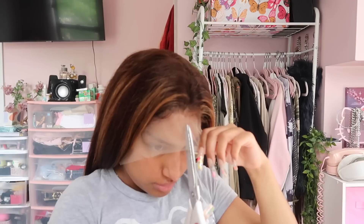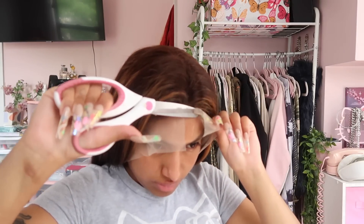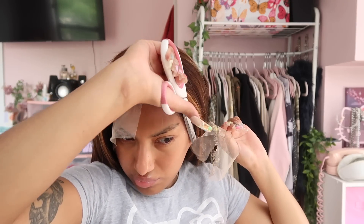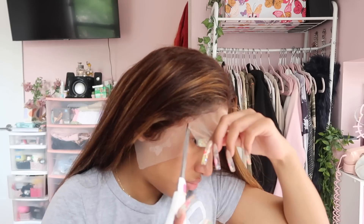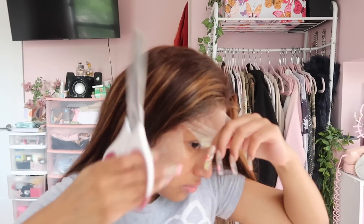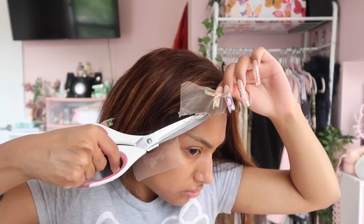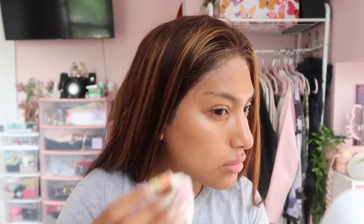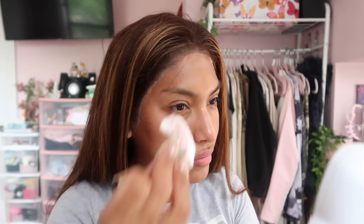Now we're taking the wig band off after about an hour of straightening. Now we're cutting the excess lace off — the glue should be all the way dry. You just take your scissors, peel the lace back a little bit, and cut the excess off all the way down to your sideburns and around your ears. Sometimes I like to section it off — it just makes it easier. I also took some isopropyl alcohol to remove the excess hairspray, because it tends to drip and get everywhere during the install.